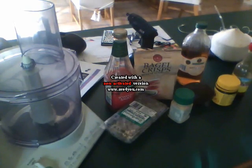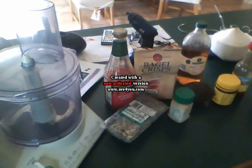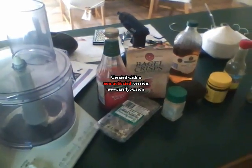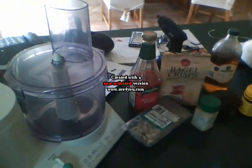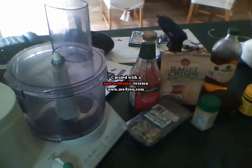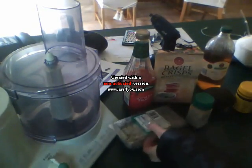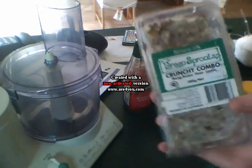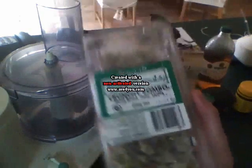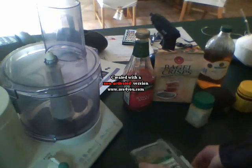Okay, another experiment I'm gonna try. See all these things? I'm gonna name them each one when I put them in the blender and see what it tastes like. Alright, here we go — first we'll start off with the green sprouts. Oh, it's going to be so disgusting.